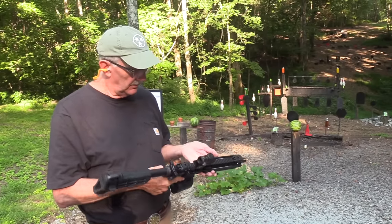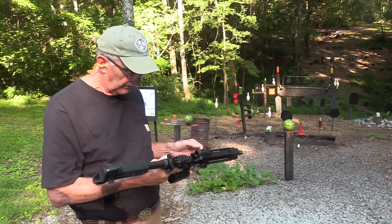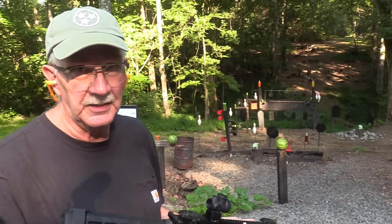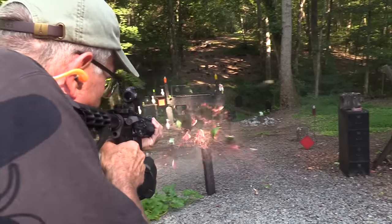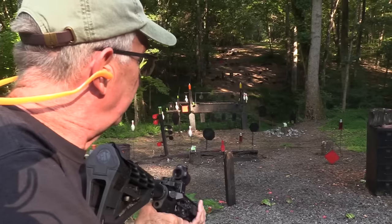So anyway, this is the Mark 18 by Daniel Defense. You know what it was made for primarily? Shooting watermelons, as I understand. I'm going to take out three just to start things off. Now I feel better.